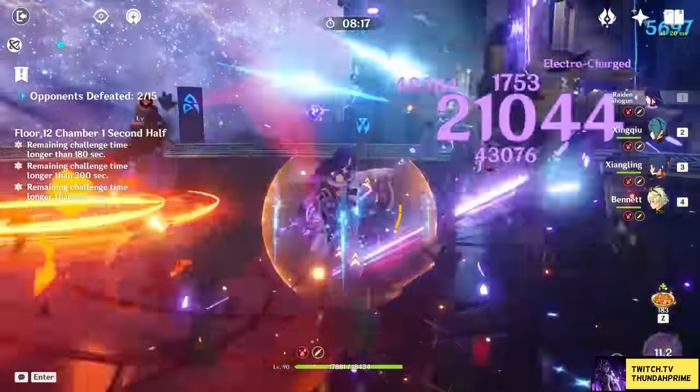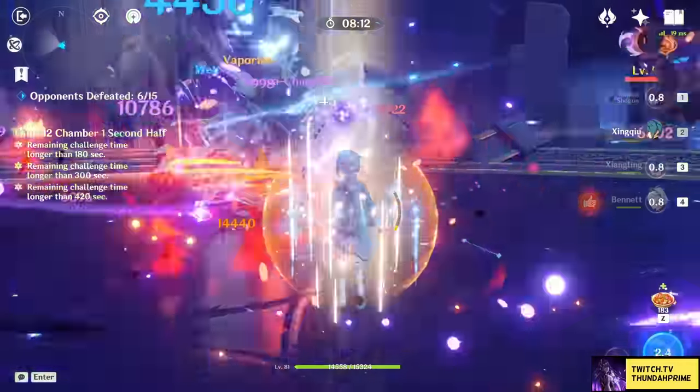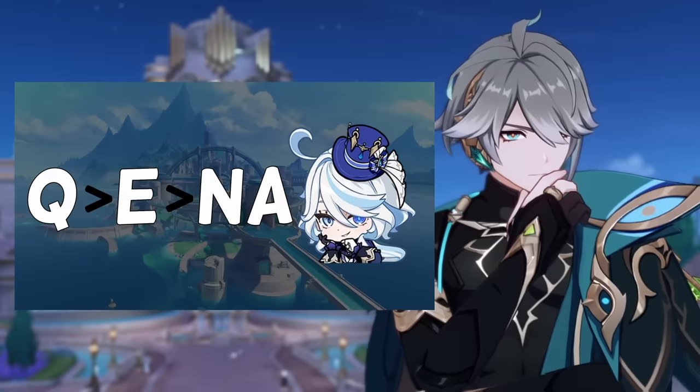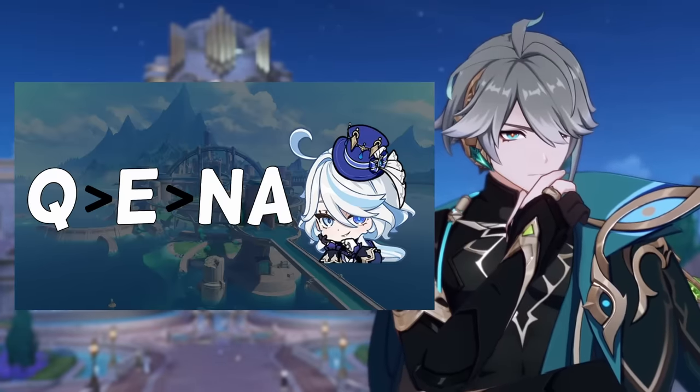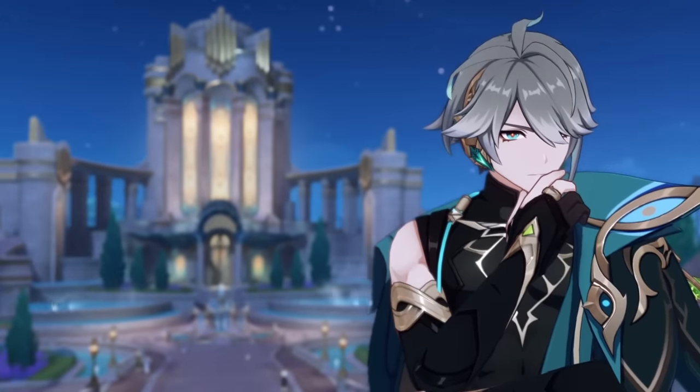When it comes to talent priority, it's relatively simple. All of her team buffs are from her burst, so level that first. All of her damage is from her skill, so level that afterwards. As for her normal attacks, don't level them — it's literally not worth it.